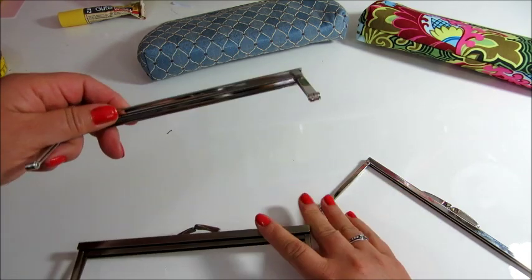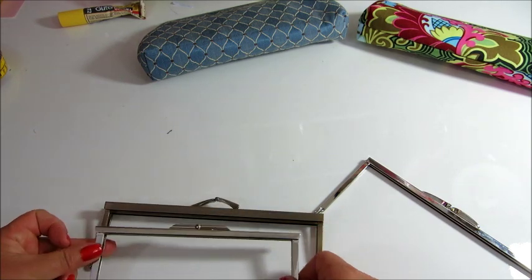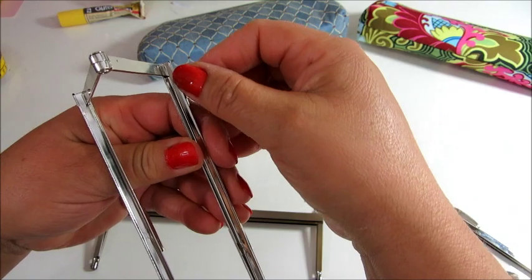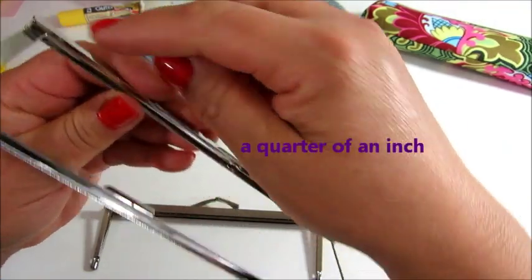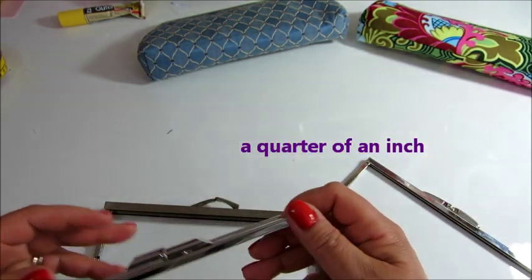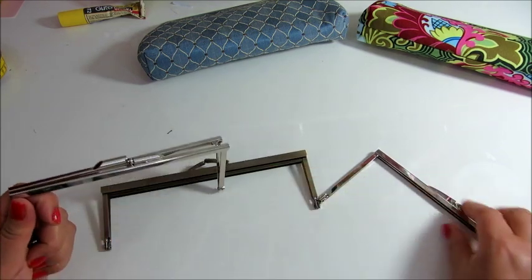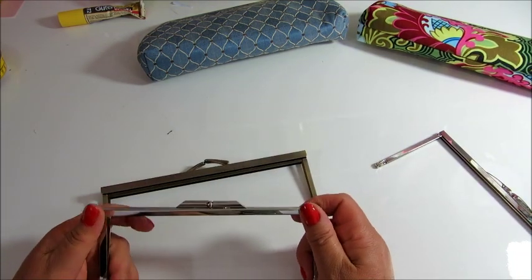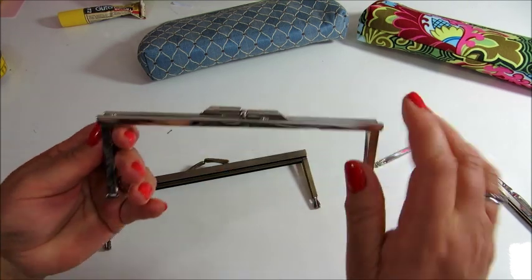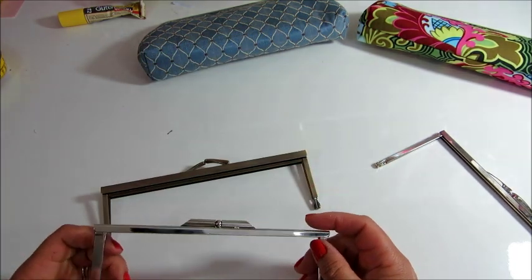This is the frame we're using today. It's a smaller one, as you can see. But again, the channel is equally open by half an inch, from this end to this end. And when you get the frame, the key thing to know what size your fabric needs to be is to measure the side, plus the length, plus the other side, and add it all up.